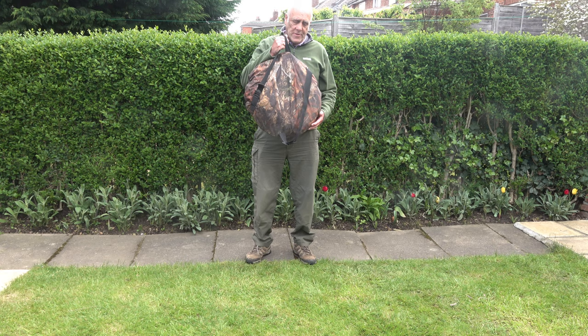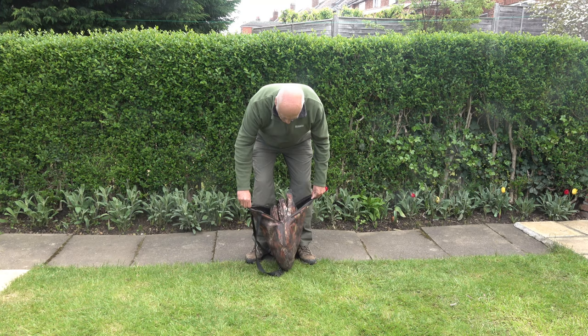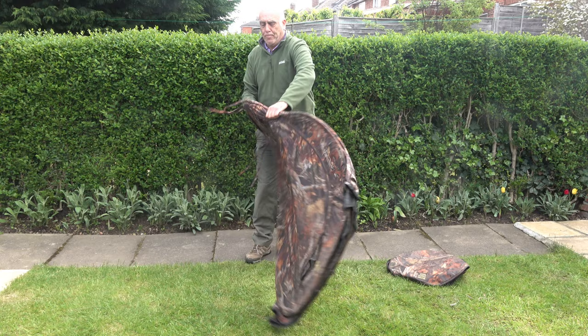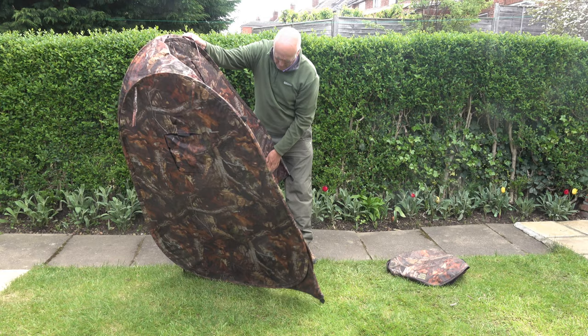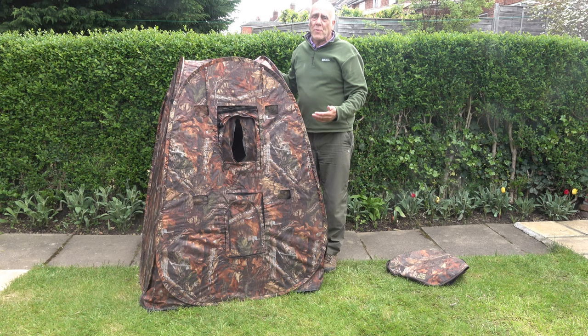It comes with a couple of straps so you can wear it as a rucksack, and then a zipped entrance. And that's it — it's up.